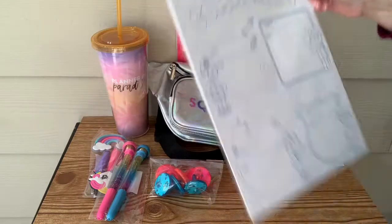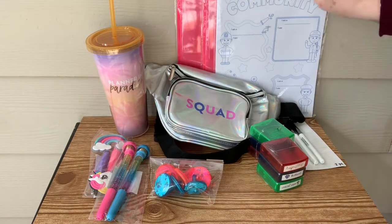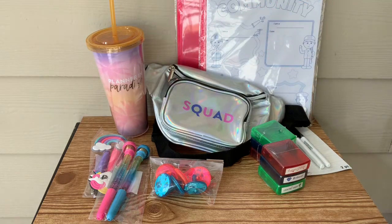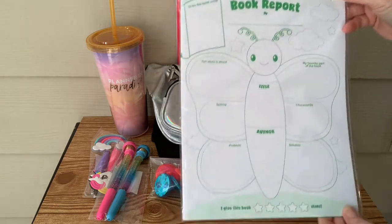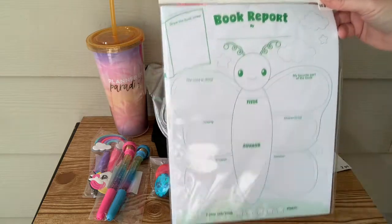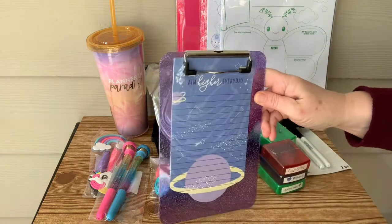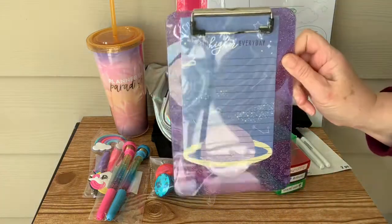And then we had a few of these — I call them busy worksheets. Kind of like get-to-know-you activities. They had quite a few of these in the box. I believe the first one was Heroes in Your Neighborhood. This one is a book report, so you give it to the children and it helps them break down what they read — like what's the subject, who are the main characters, give them a breakdown of what the story's about.